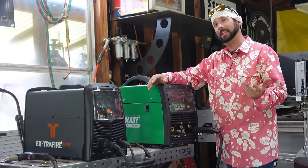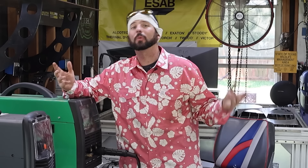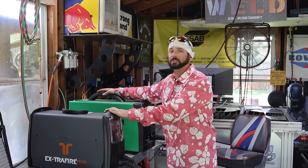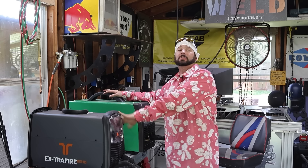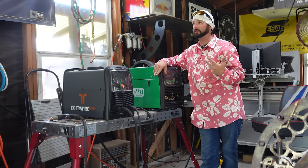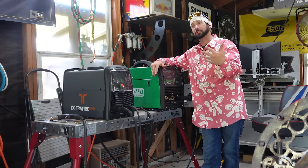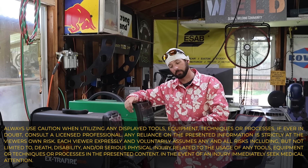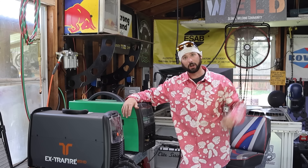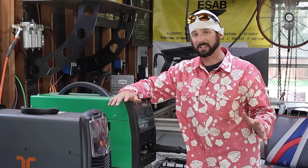One of the most common questions is: which machine do I need if I want to start plasma cutting? Well, what are you trying to do? Whether you want a hobbyist machine or something more industrial — from the Everlast to the Extra Fire — there are all different brands out there. You have to think about what you're using it for: sheet metal, a little bit of here-and-there stuff, long continuous cuts, or going up in material thickness.